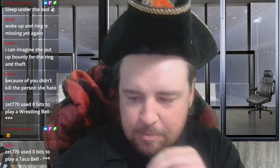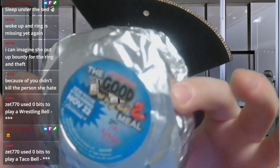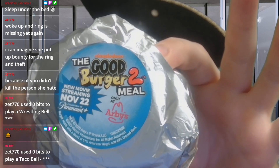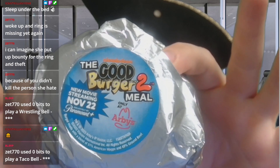Hello board members, how are we doing this fine Tuesday afternoon? We're going into the official Nickelodeon tie-in, the Good Burger. I didn't get the meal but I did get the burger, now available streaming on November 22nd on Paramount Plus.